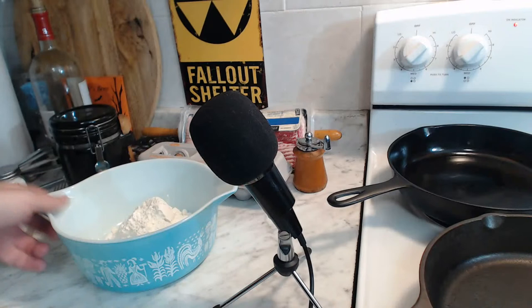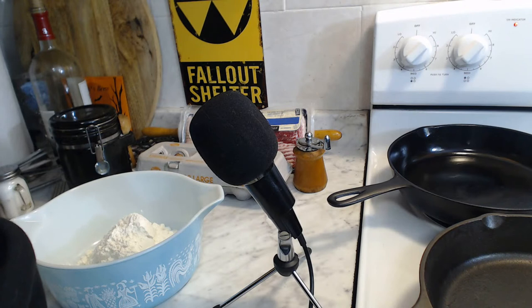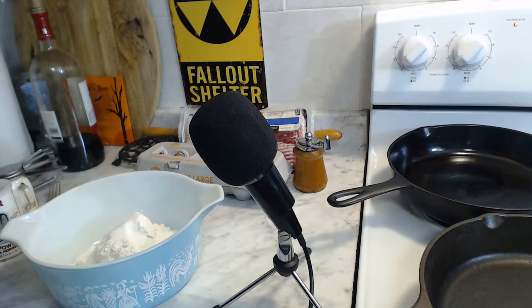I've got to quickly throw together a little bit of pancake batter. Why not use store-bought pancake batter? Because this is so easy and it's better than store-bought. We've got two cups of flour here, and to that we will be doing three tablespoons of sugar. That is just regular all-purpose flour - nothing special. I buy my flour on the cheap and I've never had a problem with it.